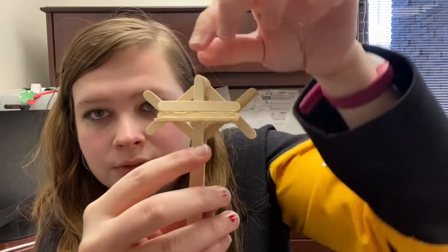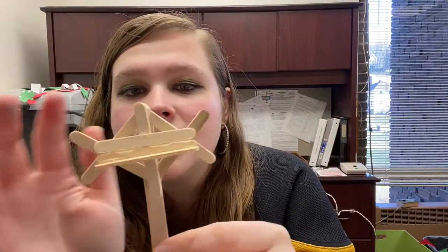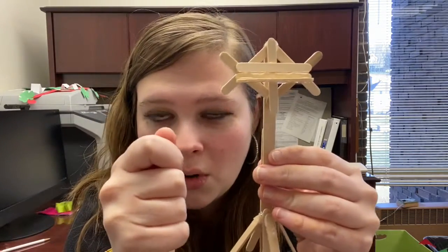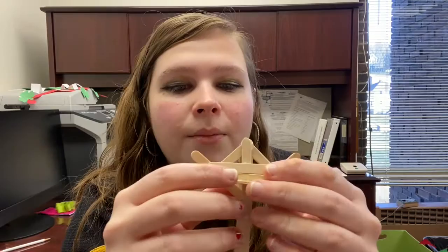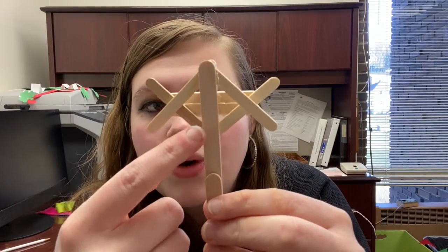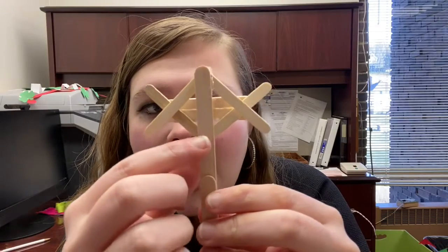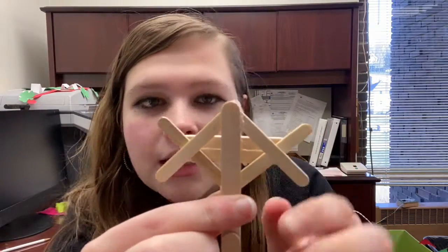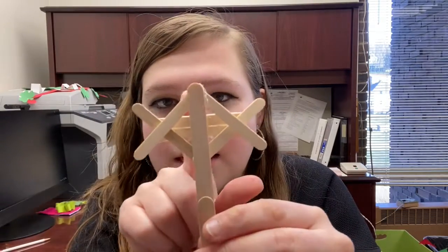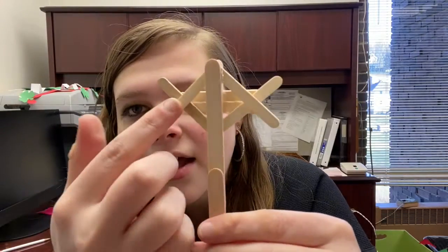After you get that front piece glued on, put some glue on the back and stand another piece straight up behind it. Then put two pieces — one going this way and one going that way — and attach them to that upright piece to make a V shape. After that, do the opposite from the top to make an upside-down V so they cross and make a lattice shape.